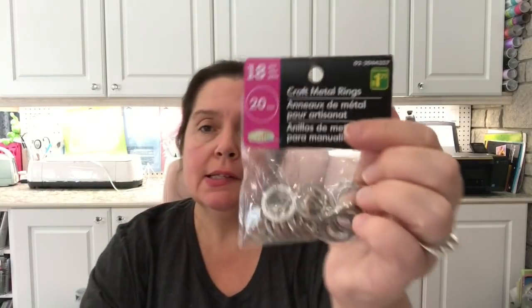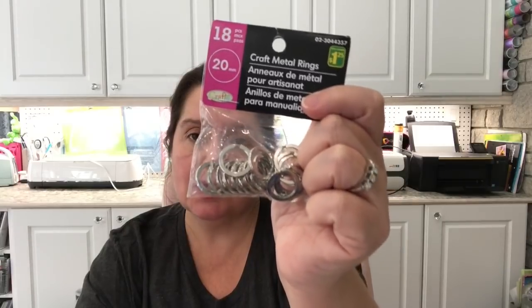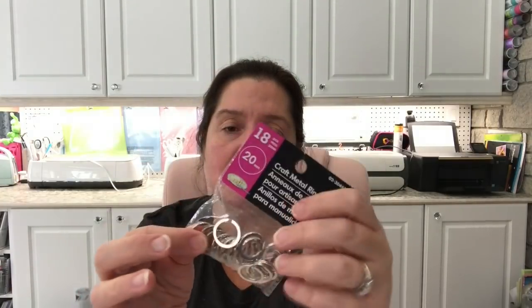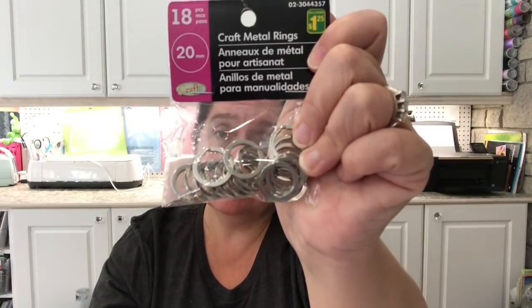I saw these craft metal rings and thought this is a really good deal. These are the smaller ones — you get 18 of them and they are 20 millimeter. They do have many different sizes, including very big ones, but I wanted some of the small ones. These are $1.25, which is again an awesome price for findings like this.